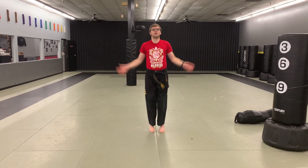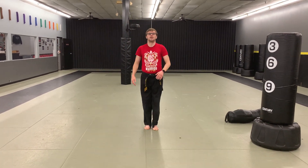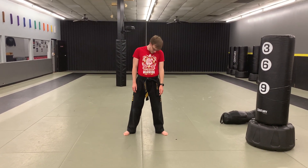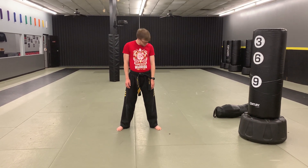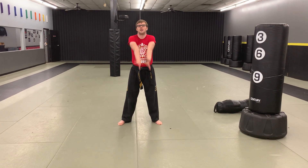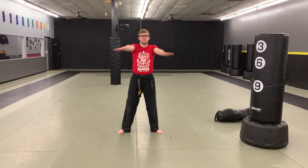One, two, three, four, five, six, seven, eight, nine, ten. Feet as wide as shoulders, neck rotations. And another way. Arm circles forward, backwards, cross the body.